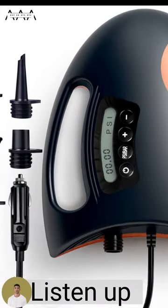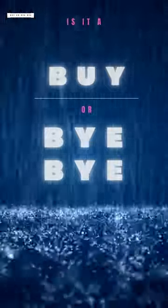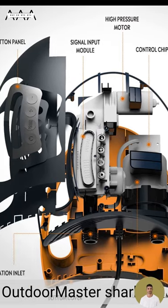Listen up TikTokers, have we got a pump for you. Is it a buy or a bye-bye? Let's check it out. Introducing the Outdoor Master Shark, the ultimate SUP air pump.